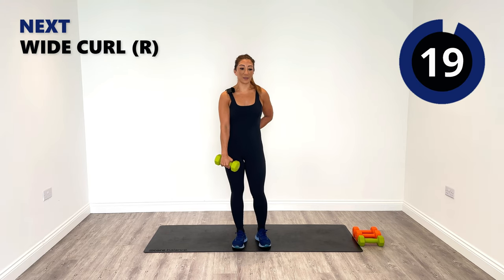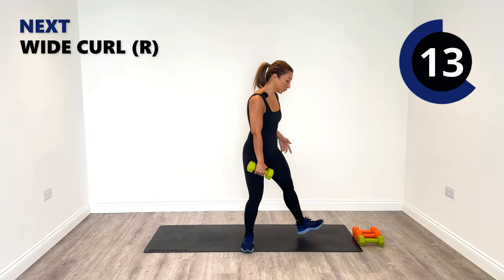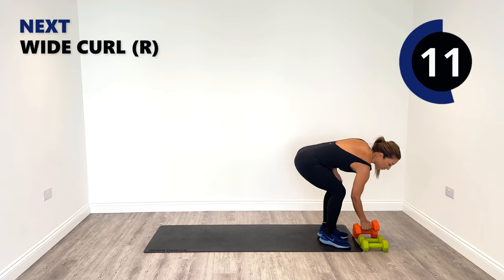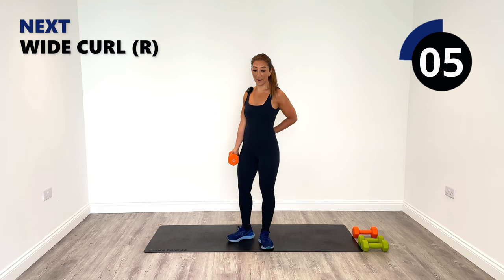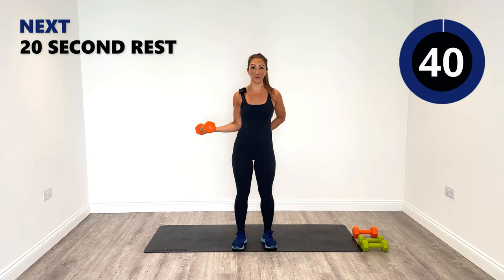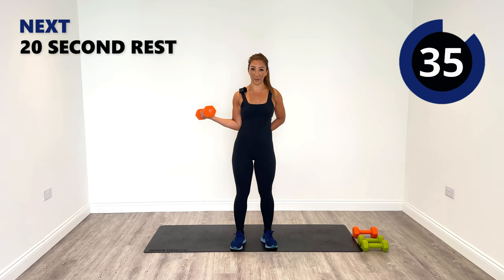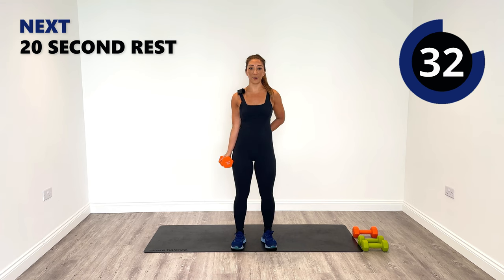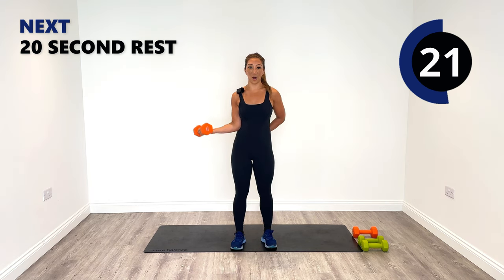Well done, that's our first one on the right done. Next up, stick with the weight or go a little bit heavier — I'm just going to change over to my 5kg for a wide curl. I'm going to come out to the sides. Put that left hand behind the back just for stability, keeping the chest nice and open. Let's curl up on that right side and release down — make sure you're releasing all the way down to the leg because we want that full range of motion. Breathe it in and then blow out as you lengthen it down.